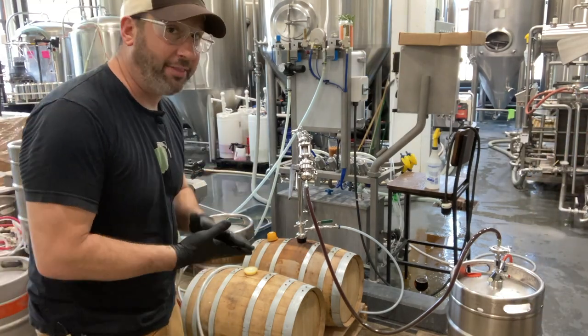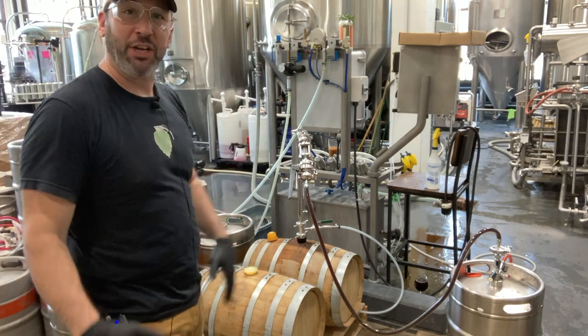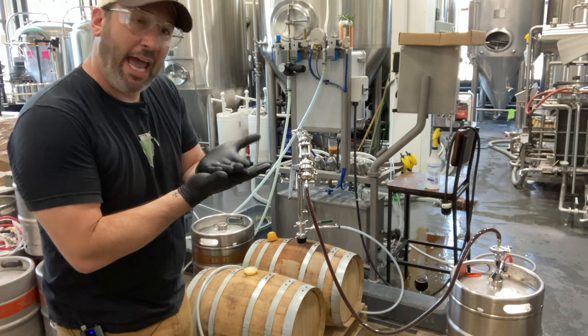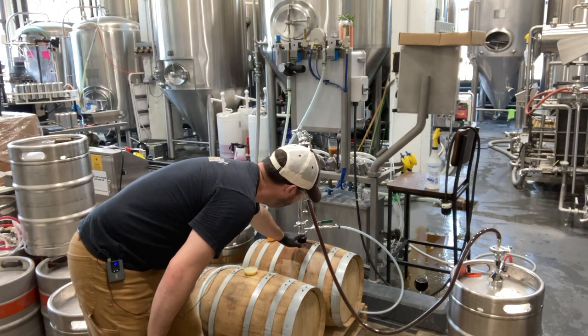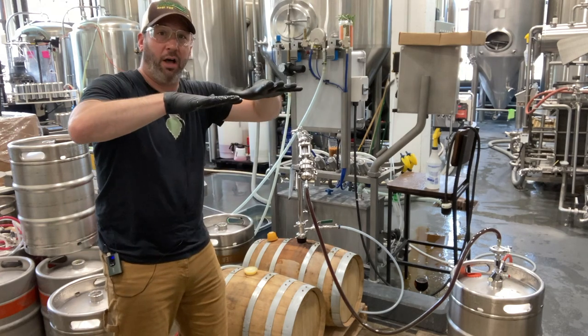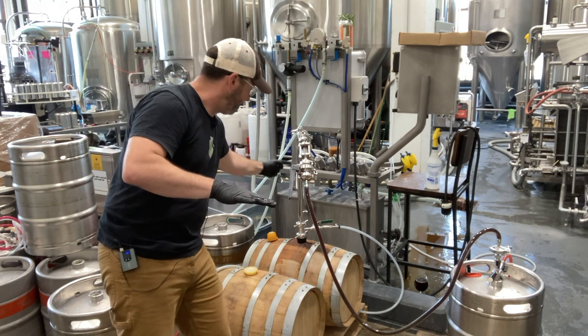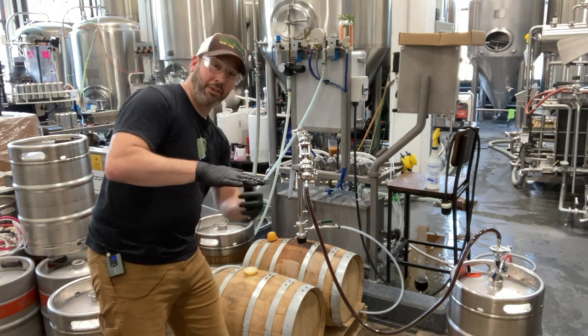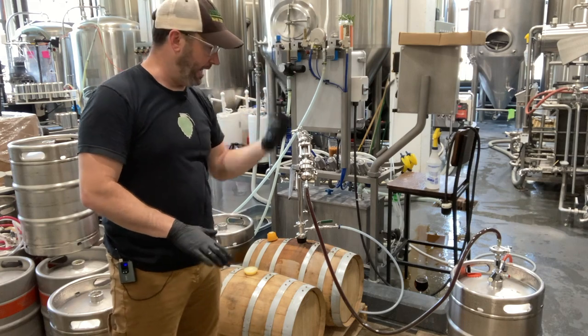We're not trying to put tons of pressure on these barrels because these barrels are not meant for legitimate pressure. We're supplying just a little bit of head pressure on top. This gas that goes in here is exerting a small amount of head pressure on the beer that pushes it down, and then we have this dip tube — this Bulldog — that goes down to the bottom, pushing the beer back up and out.